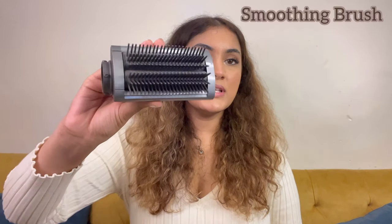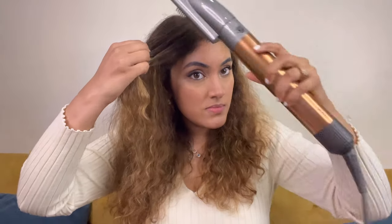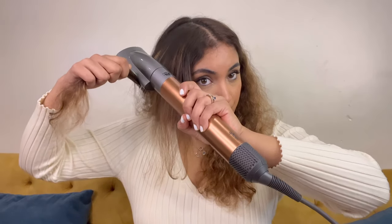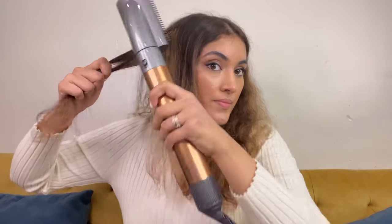For step two I'm using this particular smoothing brush, which I don't usually use because I only go ahead and use the voluminizing brush — but I want to show you every attachment. This is what my hair looks like after this attachment. I've used it all over the left-hand side, and this is where I haven't used it — I've just blow dried this side. You can see a very very evident difference.